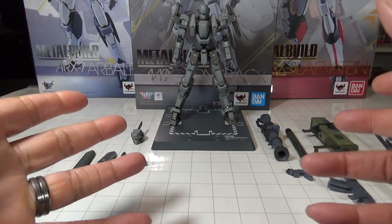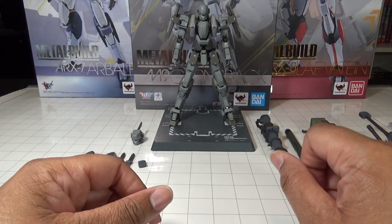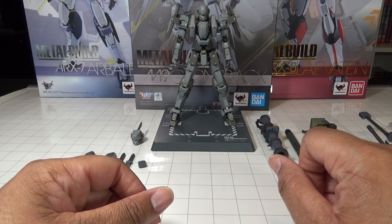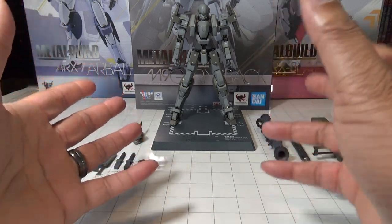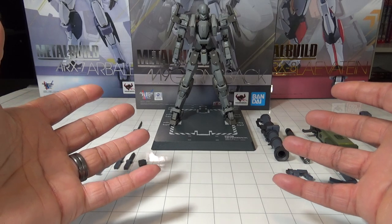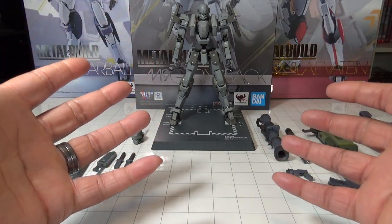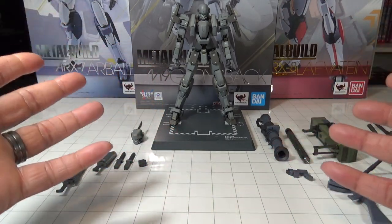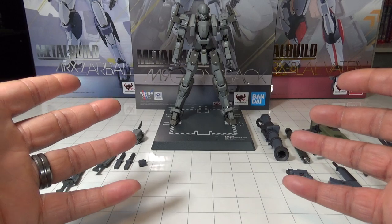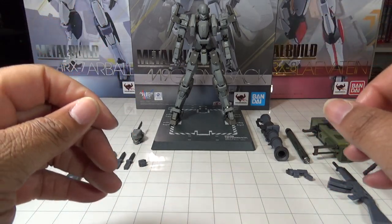They're a great website for pre-orders for figures like this, but let's go ahead and get started taking a look at the M9 Gernsback. I'm not going to go through every major detail because this figure's poseability and range of articulation pretty much match the other Metal Builds. I'll say right now — this one matches them and is just absolutely superb.